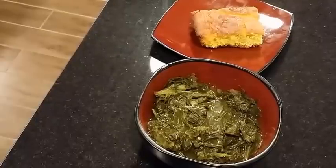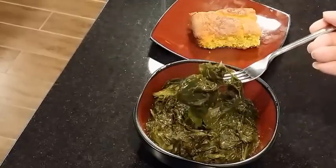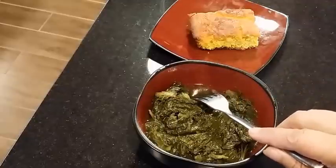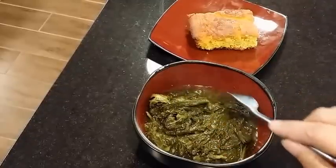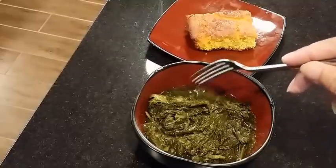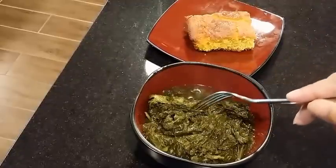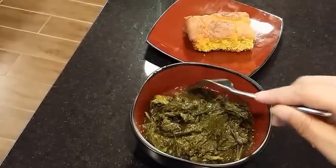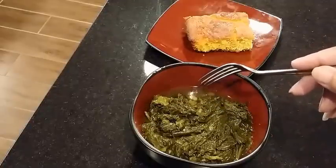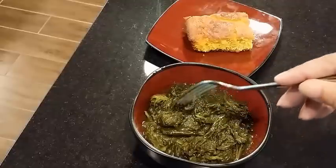I've plated them up — look at this! I've also made some cornbread to go with it. Do you see the steam coming off these? They are piping hot, tender, colorful, and they smell even better than they look. And look at this liquid — this is pot liquor. You've probably heard a lot about pot liquor — it's the juice in the pot from the greens. There are a lot of vitamins in that juice, so you don't want to throw it away.